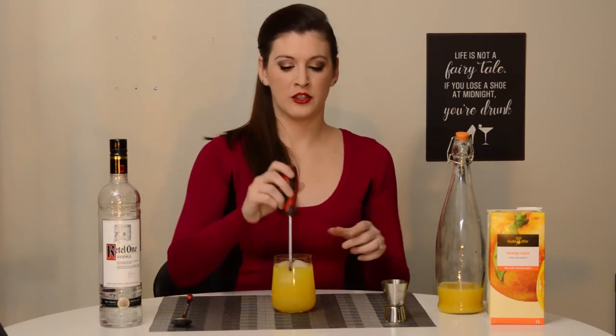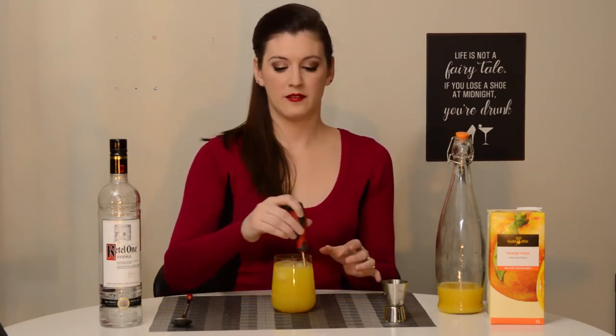All you have to do is give that a little stir. And to garnish this drink, I'm actually just going to leave the screwdriver in there. There we go — you have a beautiful screwdriver.